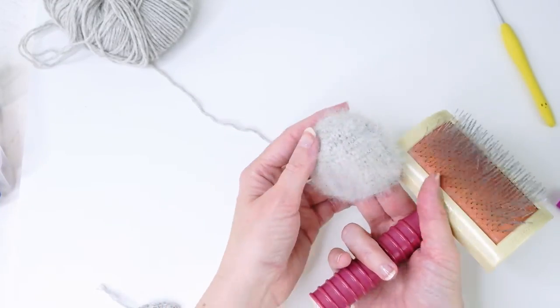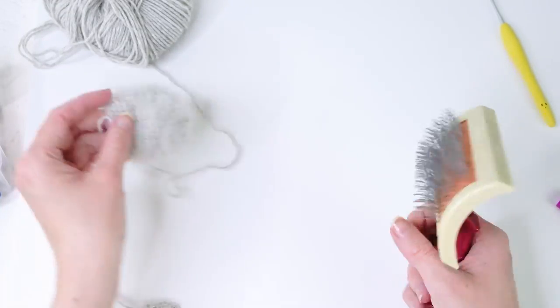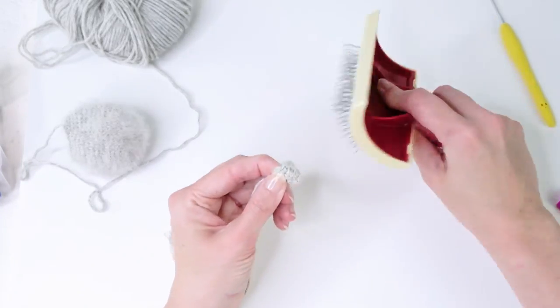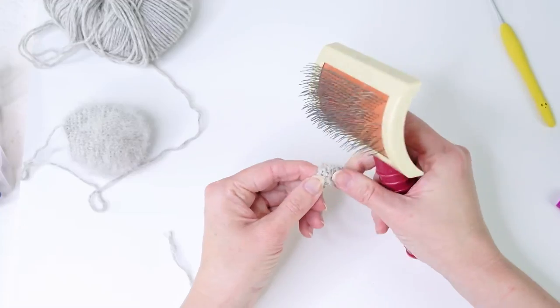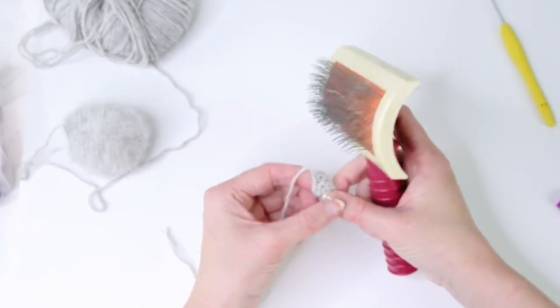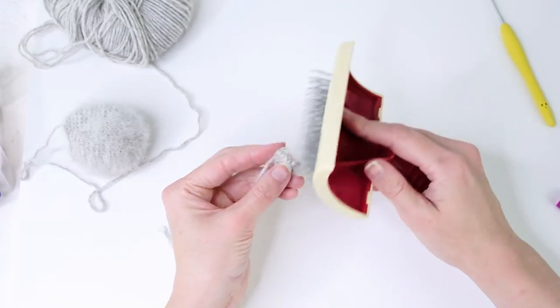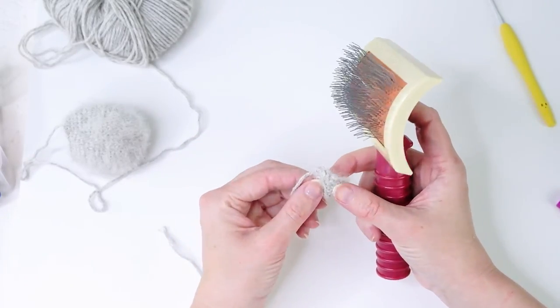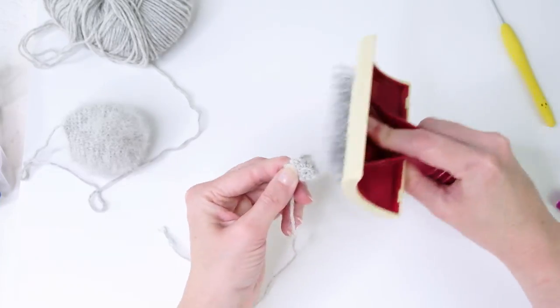Now I have those tiny ears, and I'm going to try and brush those too. This kind of hurts a little bit because they're small, so maybe hold them like this.